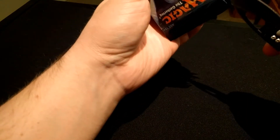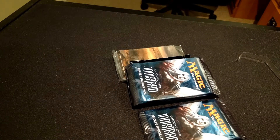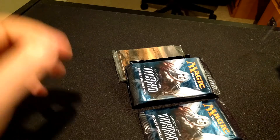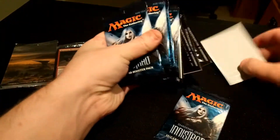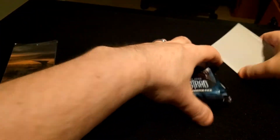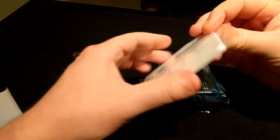Let me try to cut this open without doing too much damage here. I think the knife needs sharpened. I'll skip forward in the editing because for some reason that was a pain in the butt.